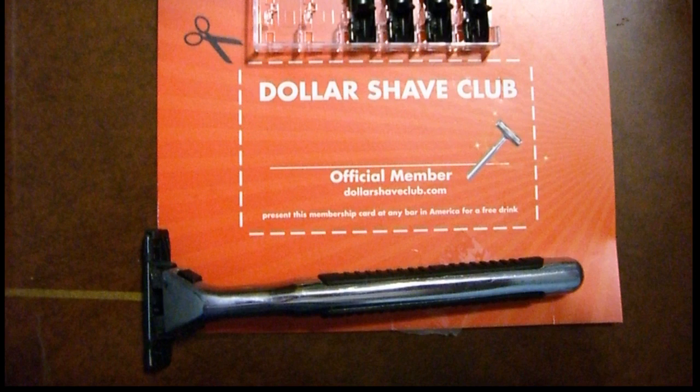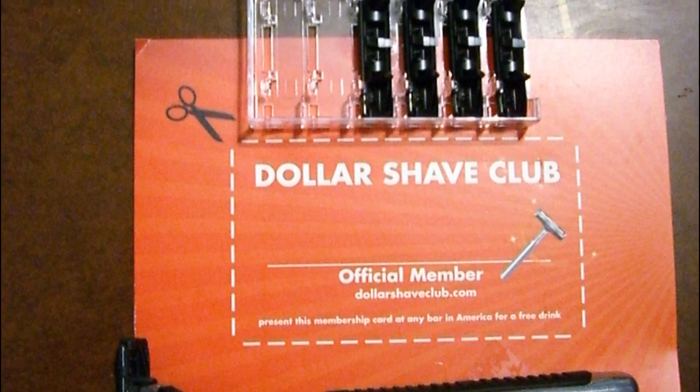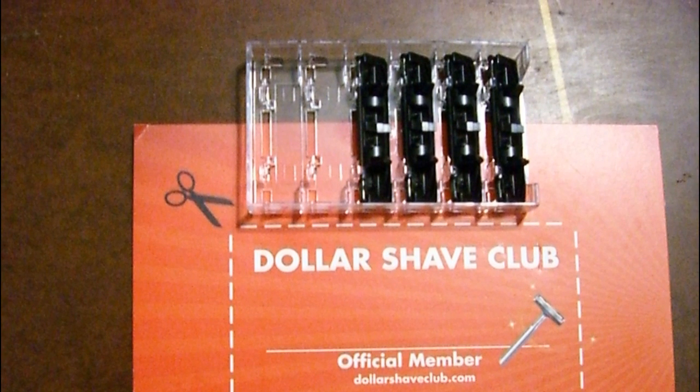I received a razor handle, a pack of 5 cartridges, and an official membership card with some additional information on the back. The handle and its cartridge attachment assembly is similar in design to the Gillette Sensor, and in fact the Dollar Shave Club twin blade cartridges are compatible with Sensor handles and vice versa.